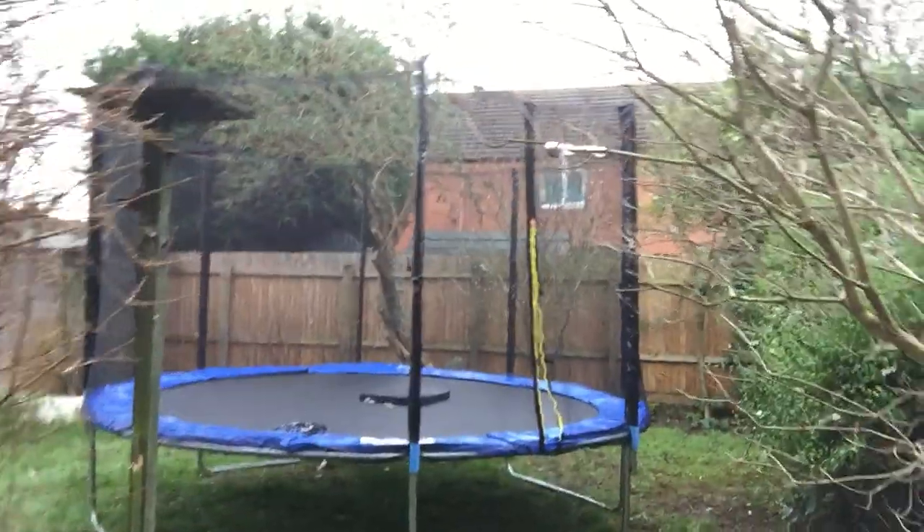So what is up my memeers? Today we're going to be showing you how to do a front flip on the trampoline. It's really easy I think and quite simple. I'll show you.